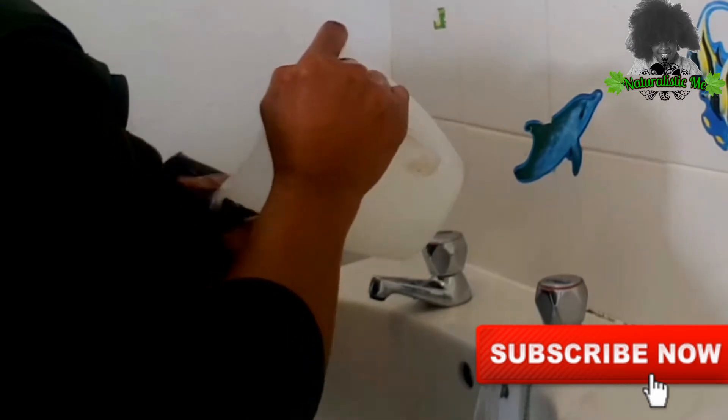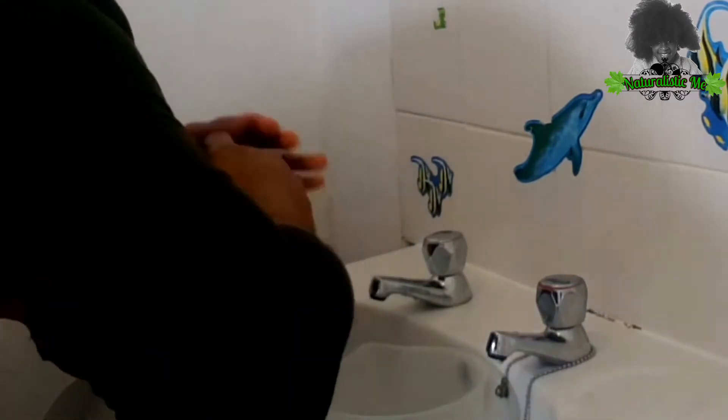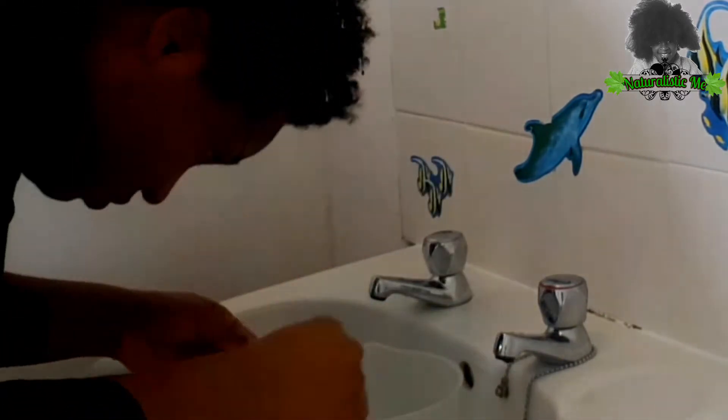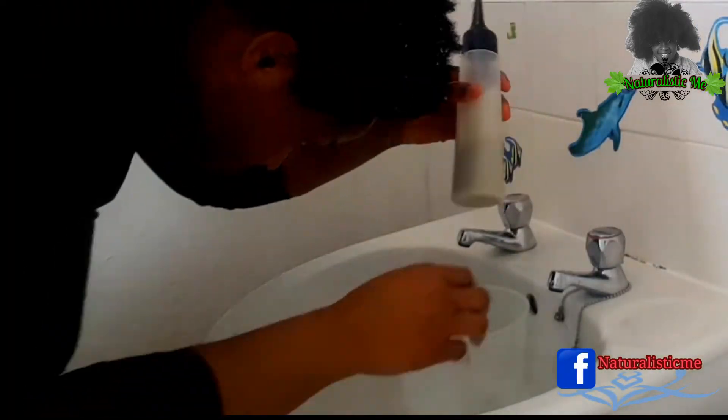After I'm done detangling, I will begin to saturate my hair with water. I recommend washing your hair before applying the bentonite clay. After saturating my hair with water, I'll begin to wash with a black soap shampoo.